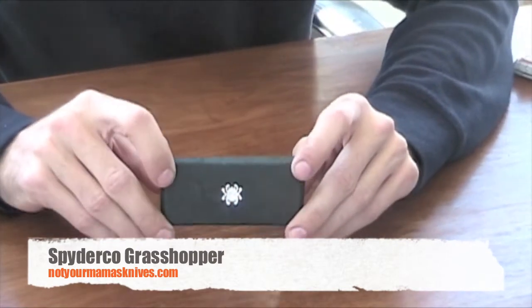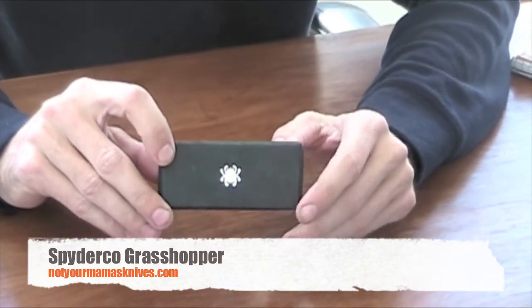Jake with Not Your Mama's Knives. Today I'm doing a quick review of the Spyderco Grasshopper Slip-It.